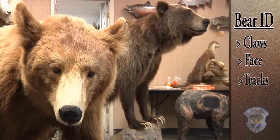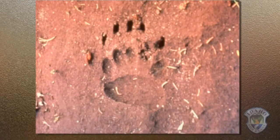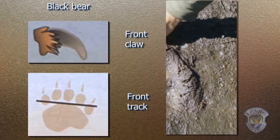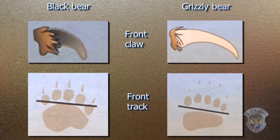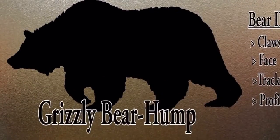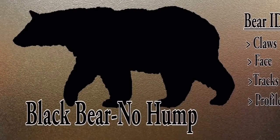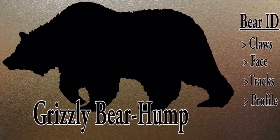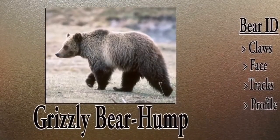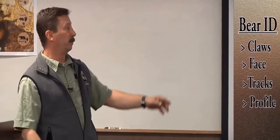With tracks, very rarely do you find a nice clean track. But if you have a good track, what you look at is not the size but where the toes fall in relation to the claws. Grizzly bears have longer claws that are farther out, while black bears have shorter claws so their claw marks are basically right next to the toe. And one of the definitive things you can see is the hump on the grizzly bear — a huge set of muscles that hooks into the front legs for digging. Grizzly bears are basically built to be rototillers.